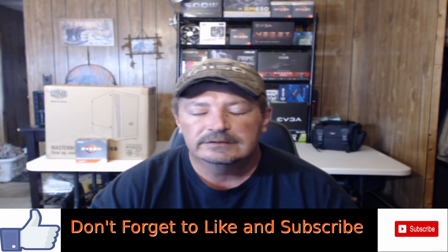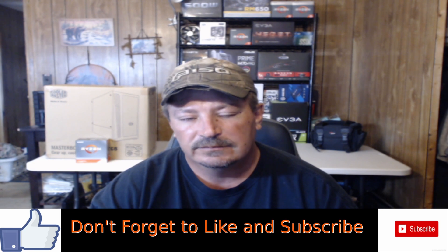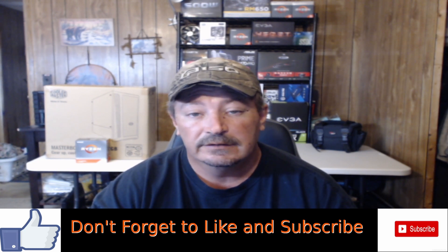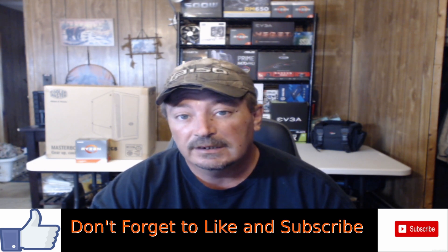I've got to throw this disclaimer out there. This is a video to show you how to get this done. If you decide to do this, I hold no responsibility for any damage that may be done to your components when you try this. If you do do this, all the responsibility falls back onto you.